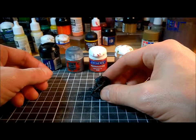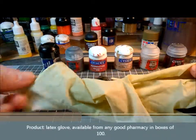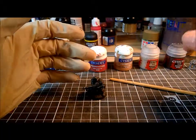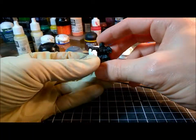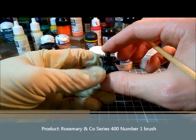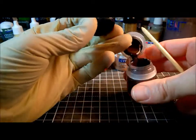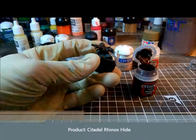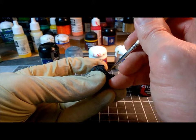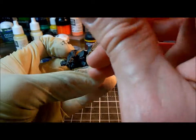I'm going to do some basecoating on this guy today, and these are the paints I'm going to use. I also wear one of these when I'm doing my painting - it's a latex glove, and it just stops me getting finger marks or putting oil from my hands onto the miniature. I'm using a size 1 brush from Rosemary & Co.